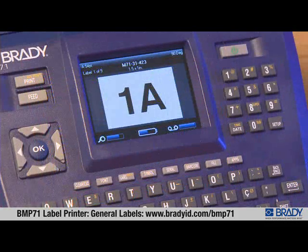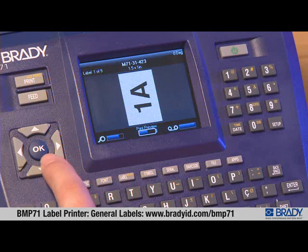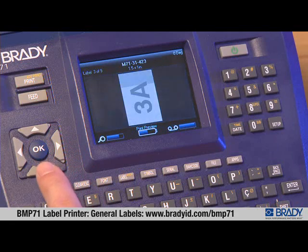To view all of the labels in your print file, press Shift plus Print for Print Preview, and press the down arrow button to view all the labels in your print file.